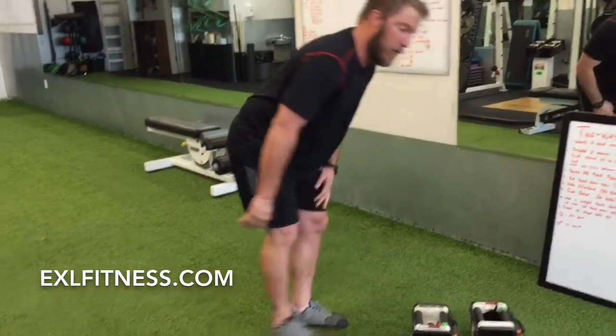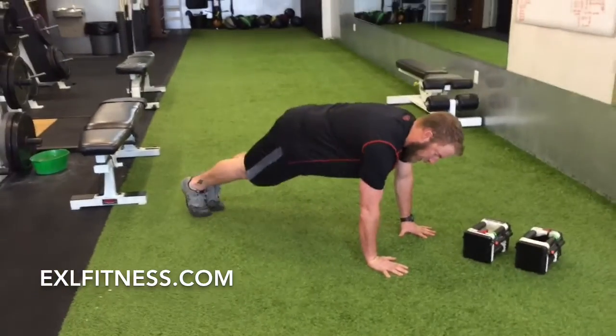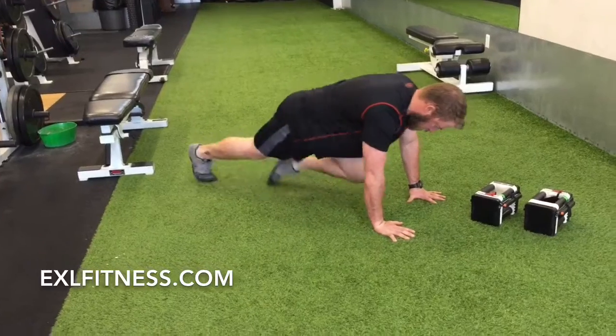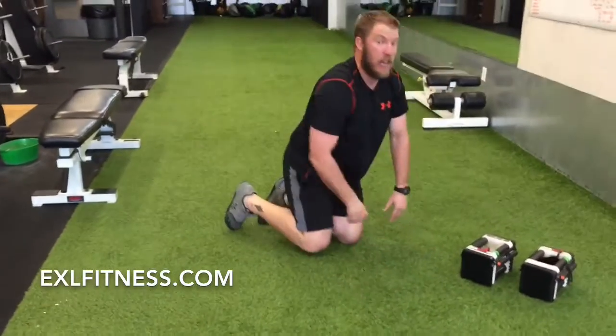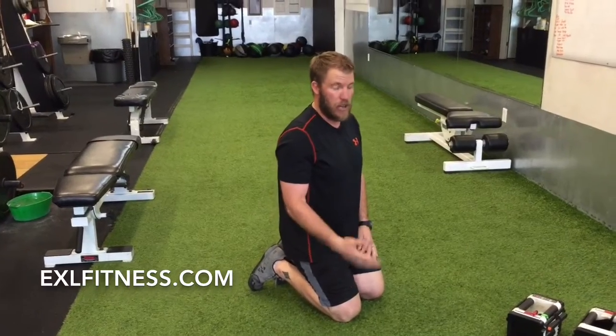Mountain climbers are going to be in a perfect push-up position, hands over your shoulders, keep your knees fairly close to the floor. You'll do 30 on each leg, so that's a total of 60 on your first set. You'll do 40 on your second set.